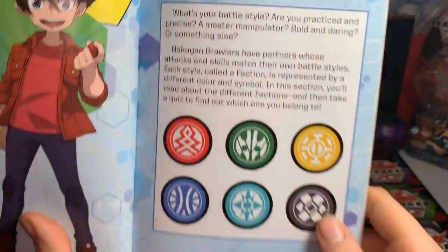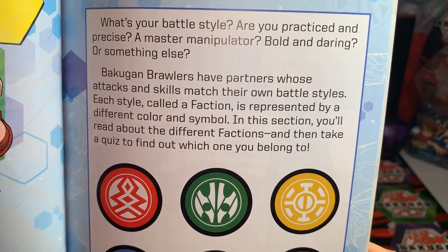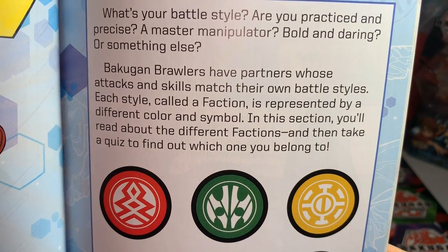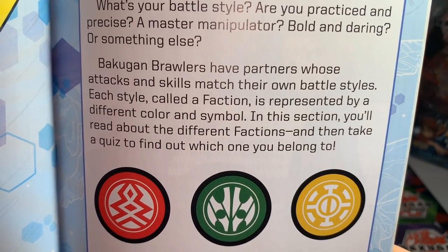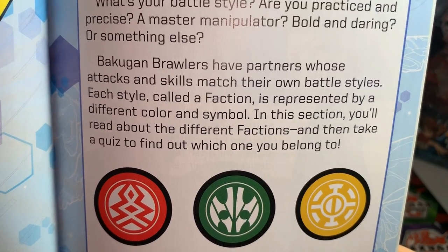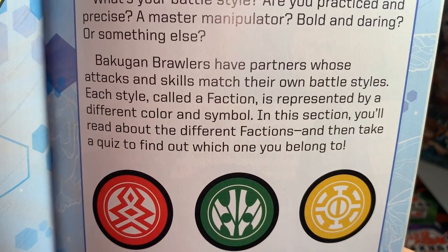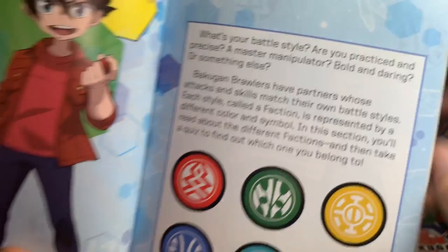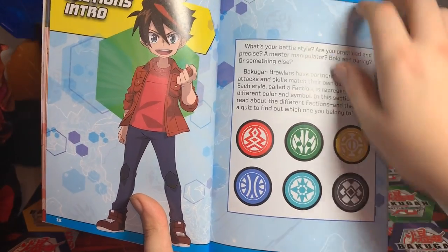Factions. What's your battle style? Are you practiced and precise, a master manipulator, bold and daring, or something else? Bakugan brawlers have partners whose attacks and skills match their own battle styles. Each style, called a faction, is represented by a different color and symbol. In this section you'll read about the different factions and then take a quiz to find out which one you belong to. The six factions are: Pyrus, Ventus, Auralis, Aquas, Haos, and Darkus.